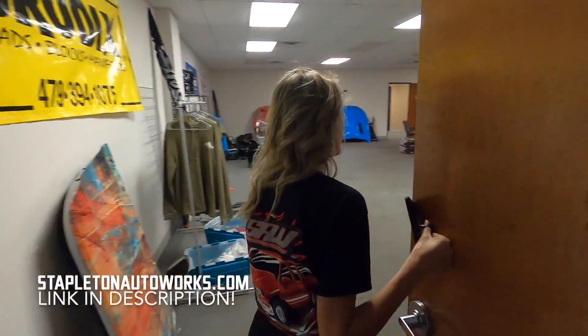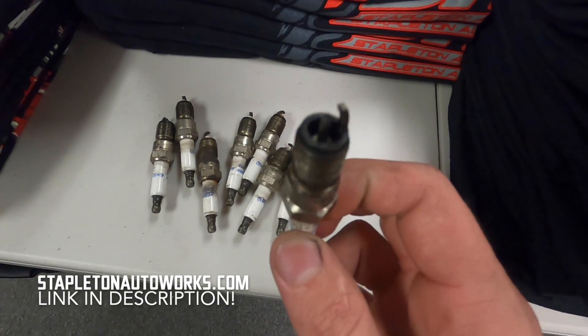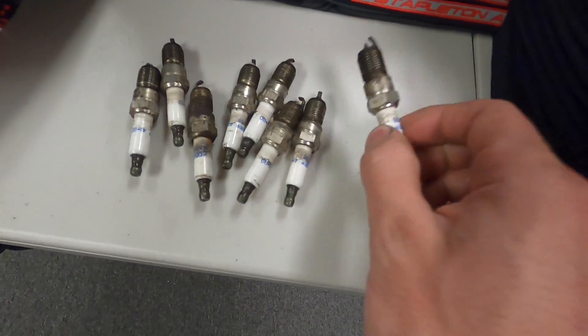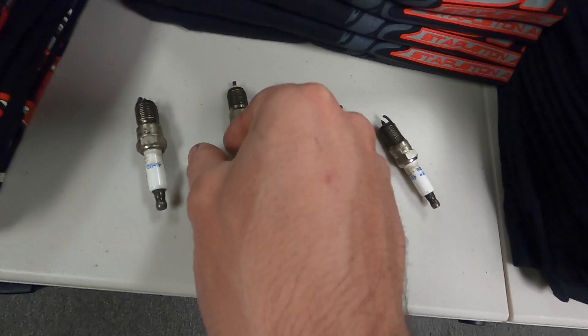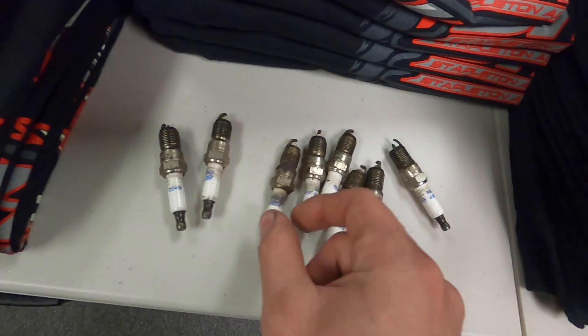Check out these spark plugs — one of them is melted, so is this one. They all tell their own story. This one wasn't even screwed in all the way. Whoever did that must not have had too much going on upstairs.